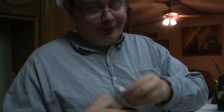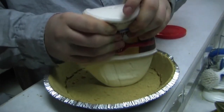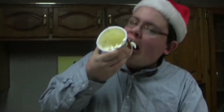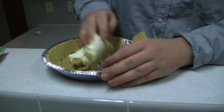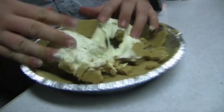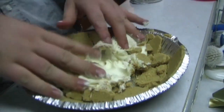Now, what you'll need is a lot of frosting here for a nice base to your Christmas pie. Push it down all over your pie here. Spread it all over — just get it on your pie in any way, shape, or form.